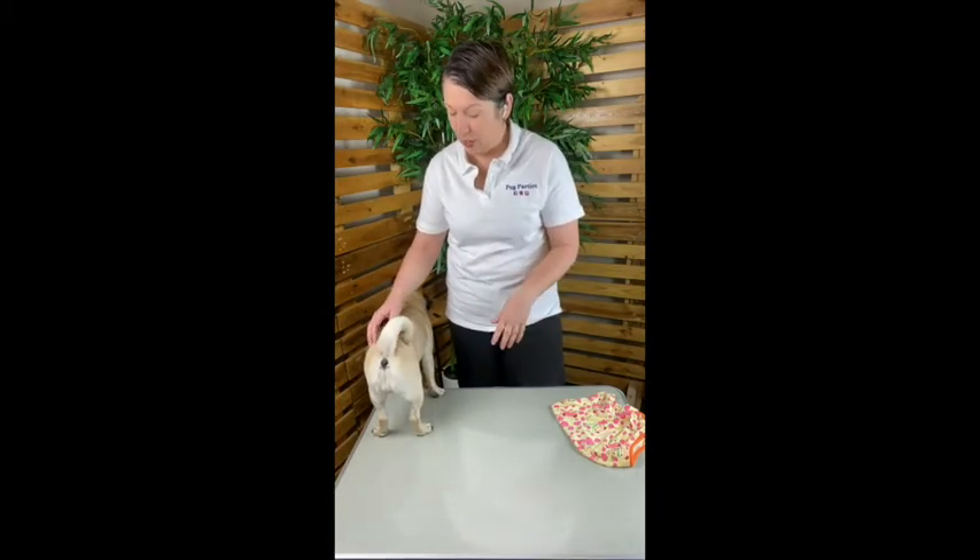When dressing our Pugs we generally do it in one of two ways — we'll either stand them on a table like this one, or we'll kneel on the ground and have them sit between our knees. We do this to maintain control and give us maximum access for quick and comfortable dressing. Both methods are especially effective if you're dressing alone, but if there are two of you, the best way is on a table with one person holding the hindquarters whilst the other dresses.